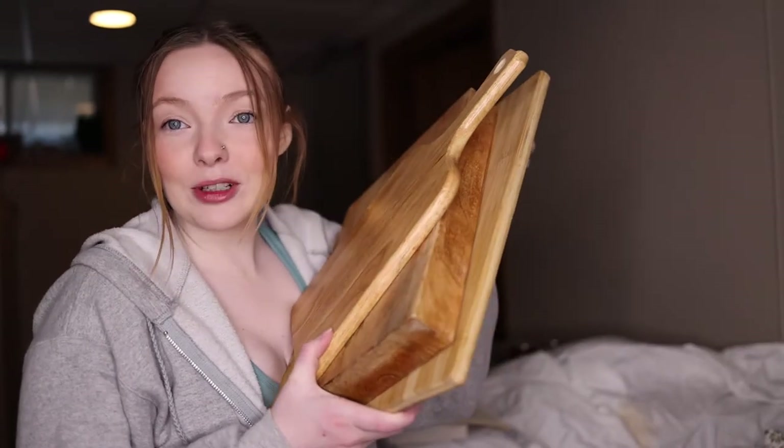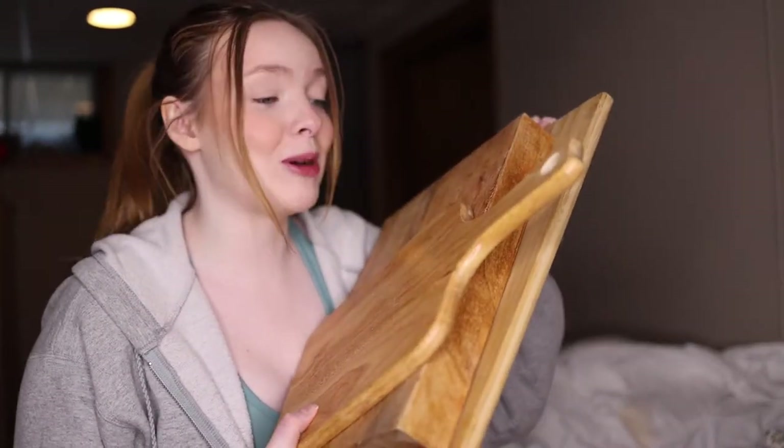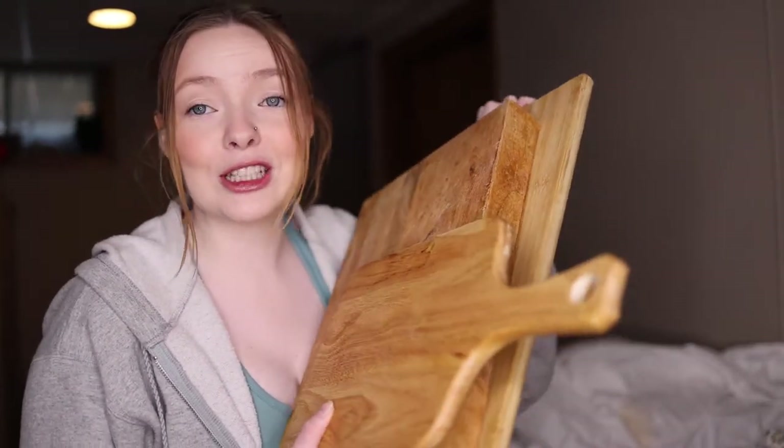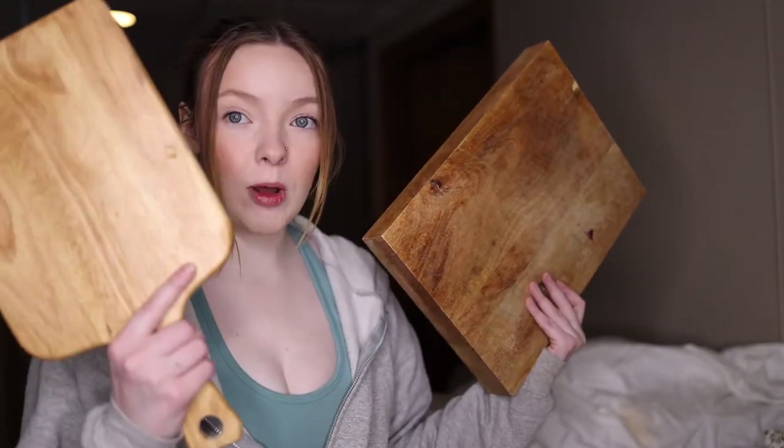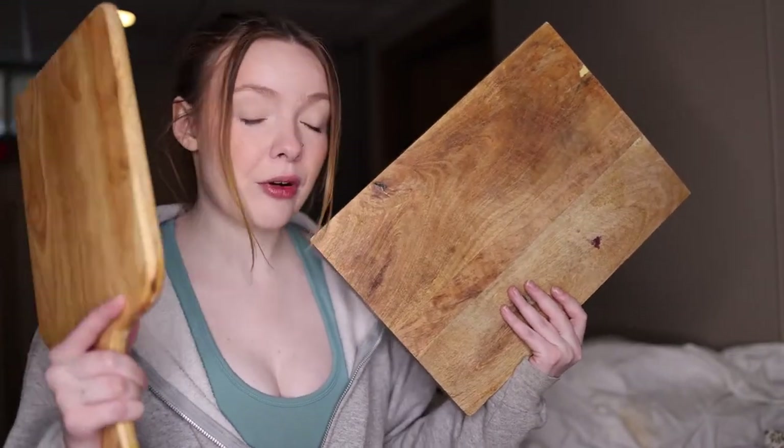My must-haves for pictures, other than the white sheet, are wood cutting boards. These are literally just cutting boards we have in our house — nothing special, we use them to cook. I just give them a little clean and take them out for photos. I have a variety of different sizes; I only took three out today but we do have more. I really like this chunky one and this small one — you've seen these in most of my photos.